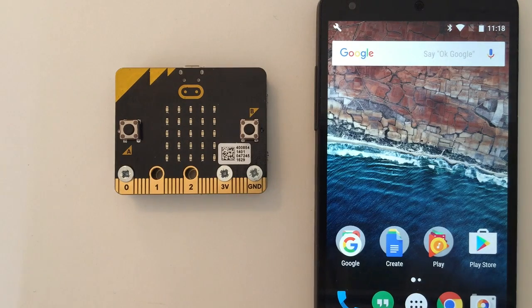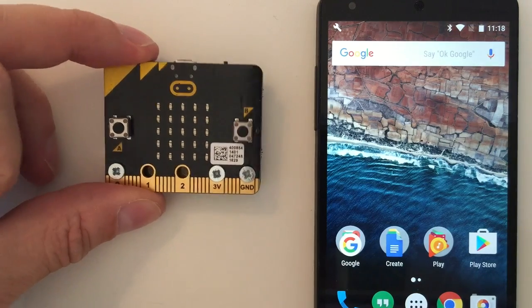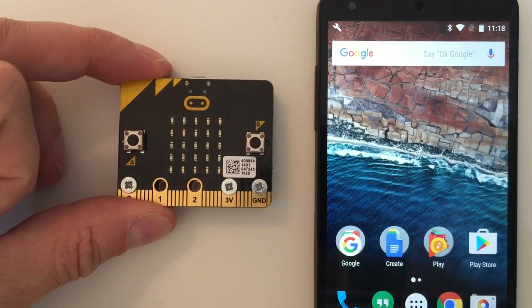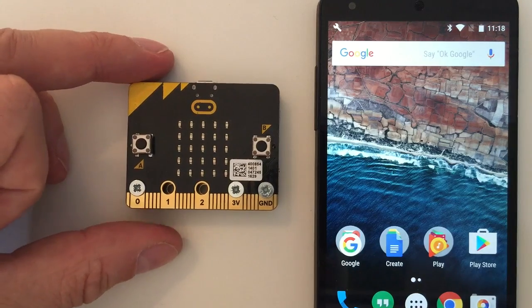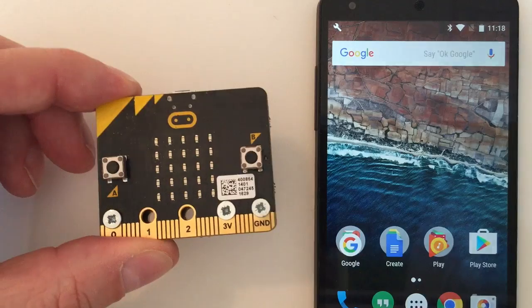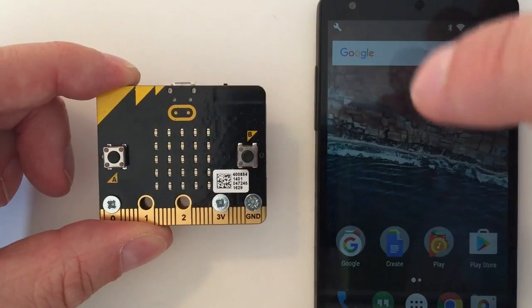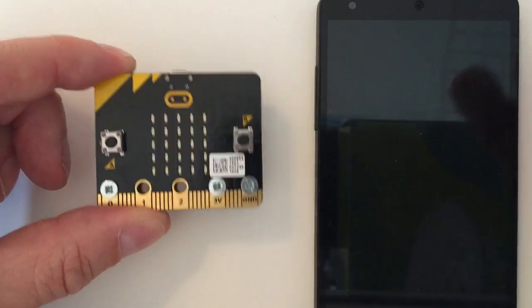Hello, this is a video showing you how to connect over web Bluetooth to the BBC MicroBit. The first part is that we've actually enabled the MicroBit itself to be a physical web beacon through the show.io, so that it is actually transmitting the page to control it on the physical web.